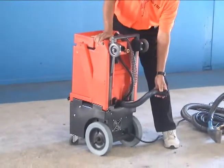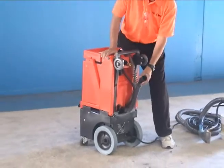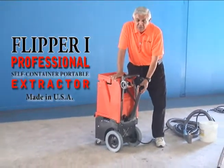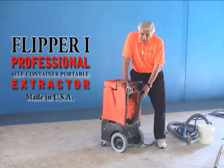When using the dirty water dump out, make sure you're pointing it away from you and into your drain immediately. This thing will drain fast. If the whole tank is full, it's going to empty in about 8 to 15 seconds, so it's going to come out quick.